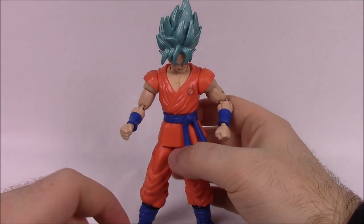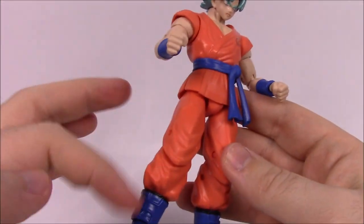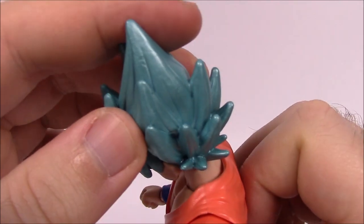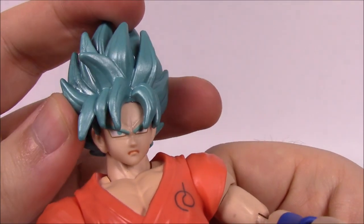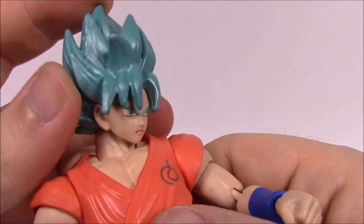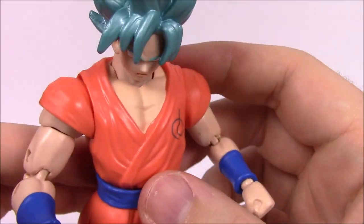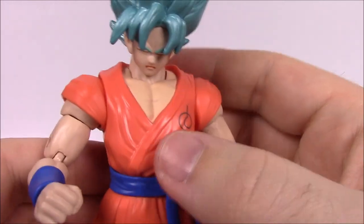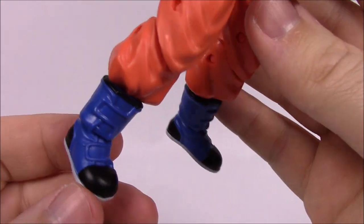Next up, number two: Super Saiyan Blue Goku. He's in his classic outfit but a little different — he's got blue anime hair in a metallic blue design, which is kind of the classic Dragon Ball style. Looking at his face, he's got blue-ish eyes that match the hair and blue eyebrows, and he's got an angry-looking face. Going down, he's in his classic orange and blue gi, with visible muscle designs on his chest, a blue belt, blue wristbands, and blue shoes with black accents.